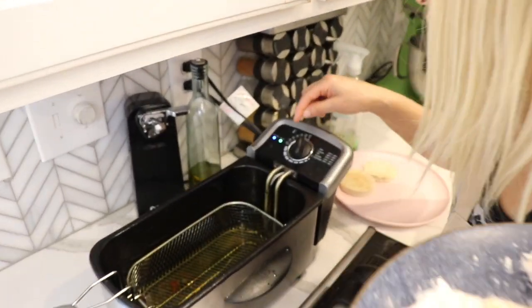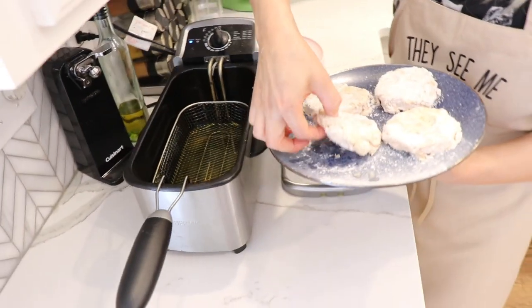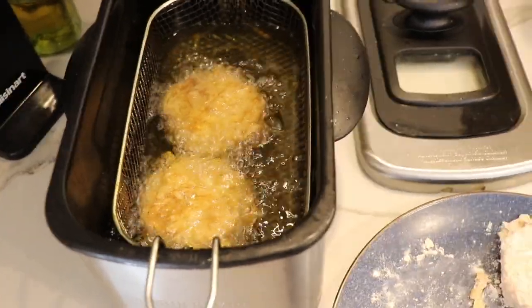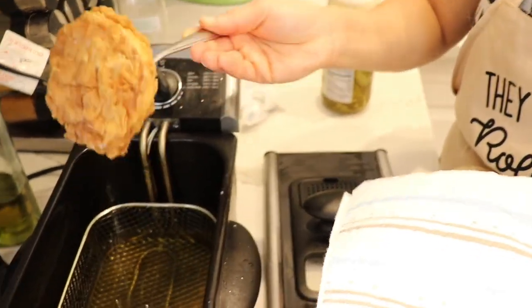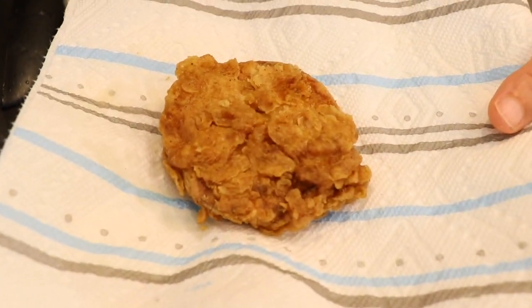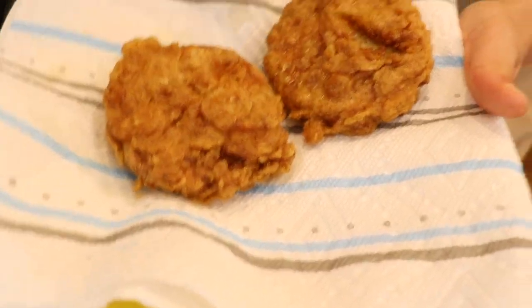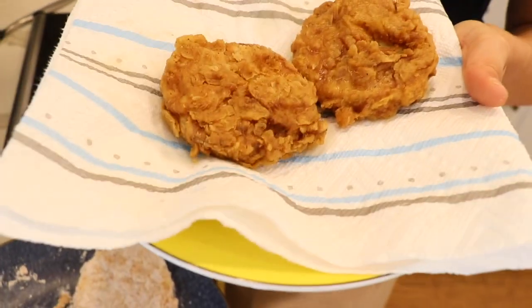I'm frying them at about 340 to 350-ish degrees. You don't want to burn them and you don't want to crowd your fryer because it will change the temperature. Be kind of gentle with them because they are just tofu. After you make sure they have fried and they look golden — remember there are a lot of layers on it — keep it in there to make sure you're not going to bite into raw flour. And there it is. Get yourself a paper towel to get some of this grease off. Isn't that pretty? Those are so beautiful. Ready to make our spicy chicken sandwich.